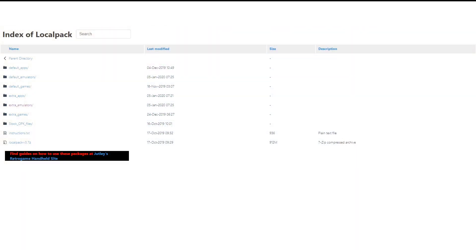The easiest way is to transfer this to the SD card, and then using the RG350 file management tool, move the file into the correct location. If you go to the link in the description, this will have all of the stock OPK app files and also some extras you can browse through.